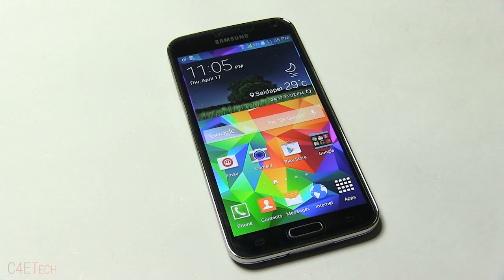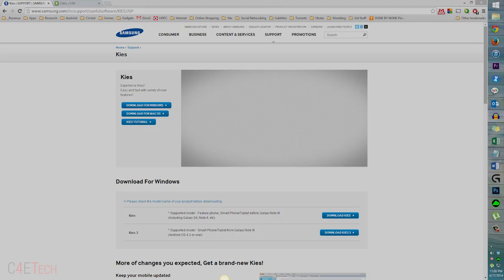Once you've got your model number, click on link one from the download section in the description. That will take you to this page. Download and install Kies 3. Once you've installed it, make sure you exit it. This is just for your phone to communicate with the PC so that it can flash the firmware.